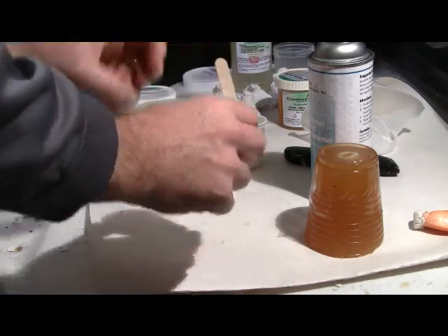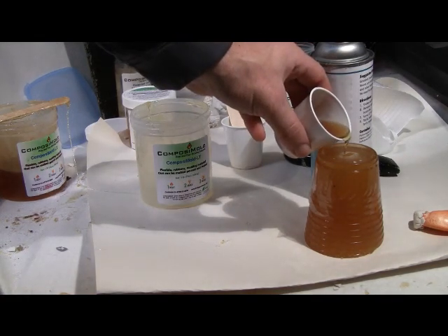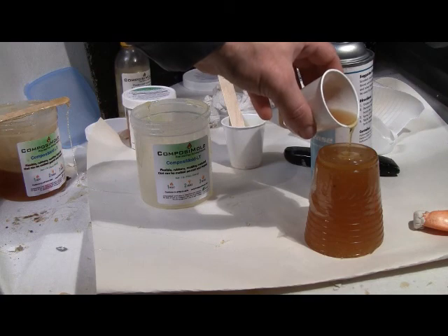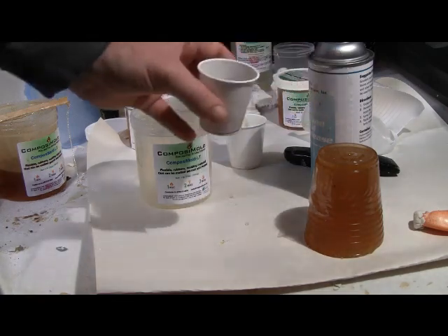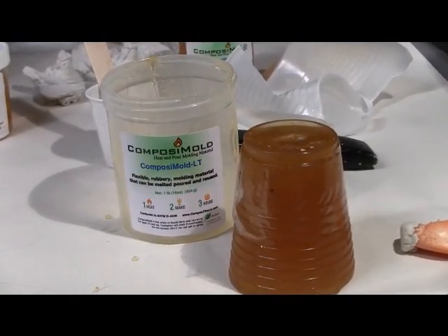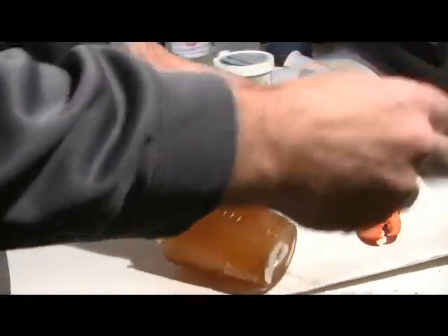Pour the Composite Cast into the Composite Mold. The Composite Cast takes approximately 20 minutes to cure. When cured to a hard off-white color plastic, remove the tape and pull out your new lobster claw.